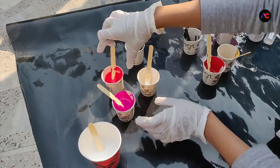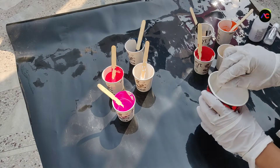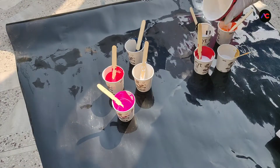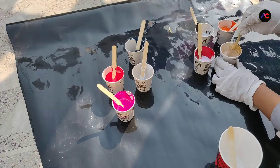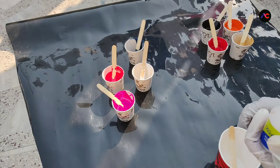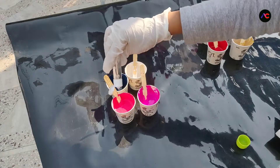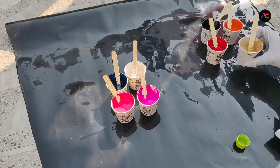Now I am going to divide these paints into groups of fours. For the first set, I am going to add this homemade pouring medium — the mixture of favicol and water — and then stir it well. Now let's add this ready-made pouring medium and stir it well. After adding pouring medium, I am adding just a few drops of silicone oil to each cup.